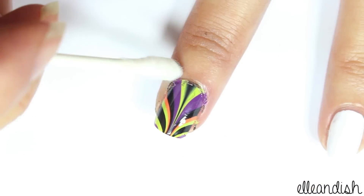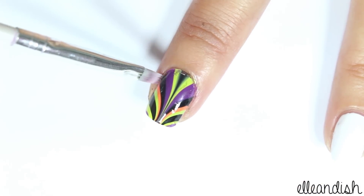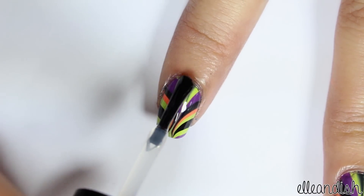Now remove the tape. Then clean up using nail polish remover and a q-tip or a brush. Once the color is dry, apply a top coat to seal the design.